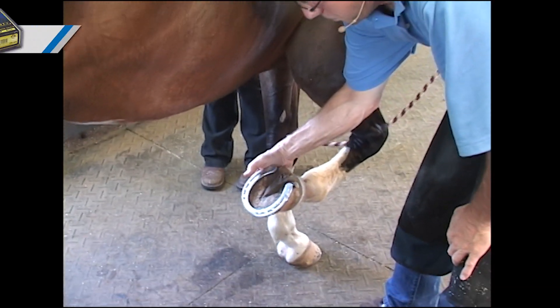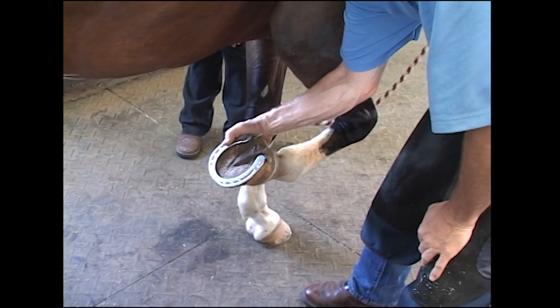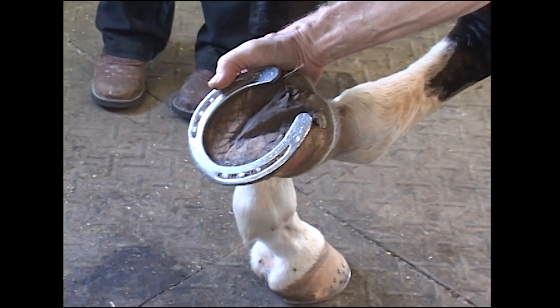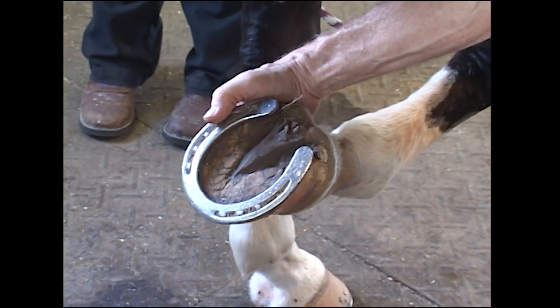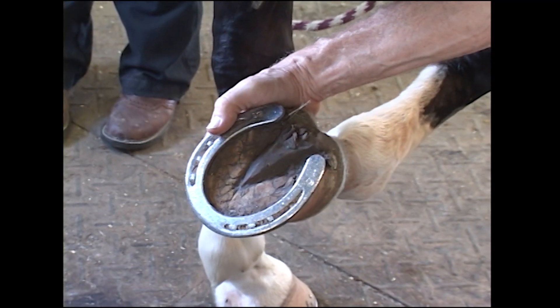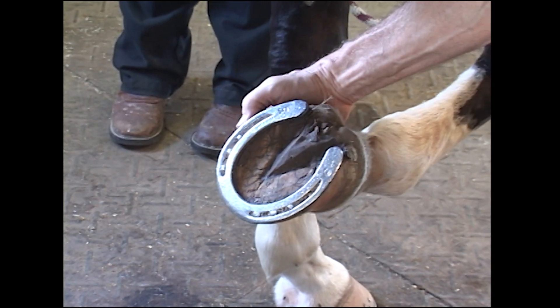The difference between a rocker toe and a rolled toe is that the hoof has to be altered to accommodate the shoe in a rocker-toed shoe. In a rolled-toed shoe, it's just a change to the metal — the shoe is left flat on the foot surface, but the ground surface of the shoe is rolled off to allow ease of breakover.